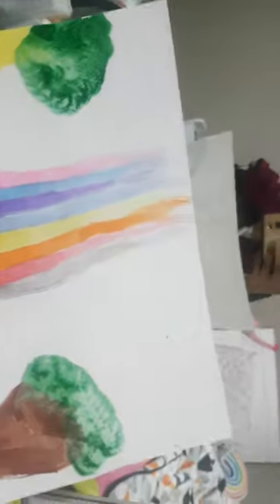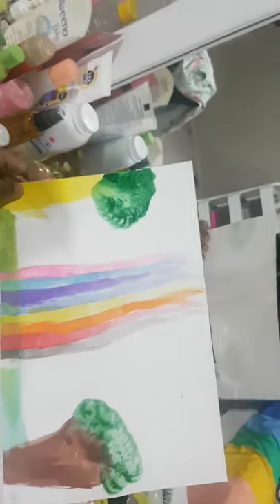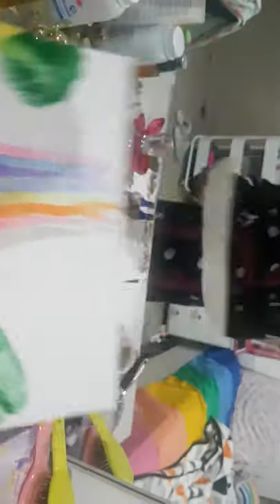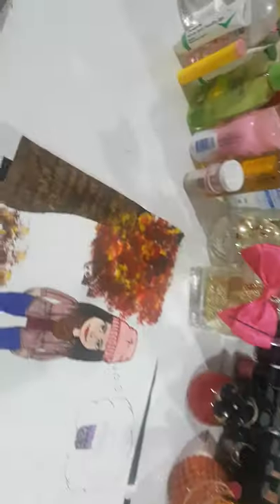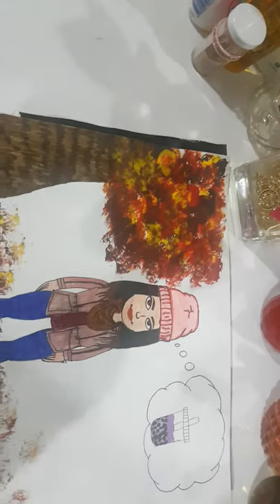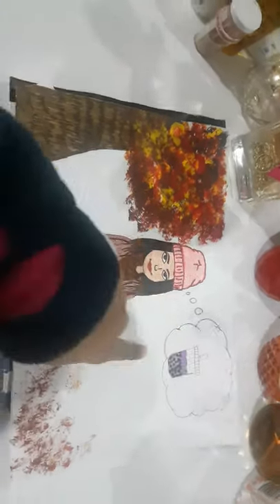Second time or third time. With this one I wasn't going anywhere with it — I was just testing out my watercolor paints. And don't ask me why that's yellow, just... yeah.